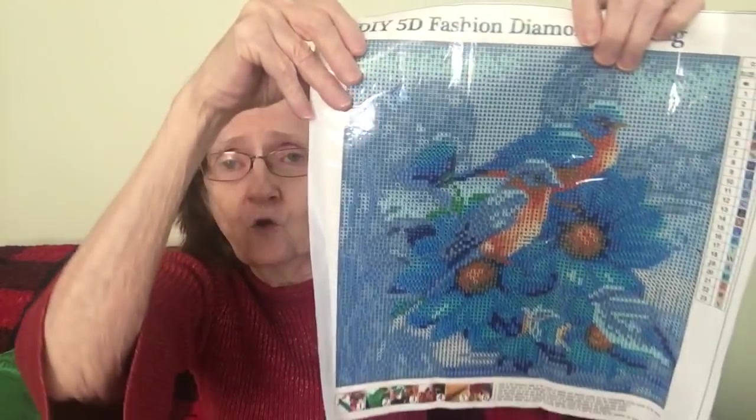This backing is sticky and this is where the drills stick to it. That is so so pretty — thank you so so much! This is all going to go back in here until I'm ready to work on it. I'm still working on my parrot — I started picking that up again. When I get bored with one thing I go do another, but I finish everything. Thank you so much, Barbara from California — I love it!